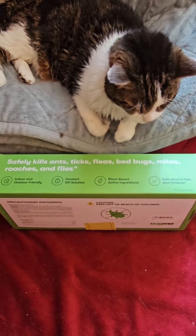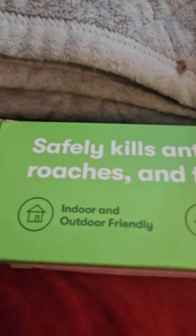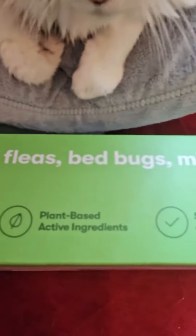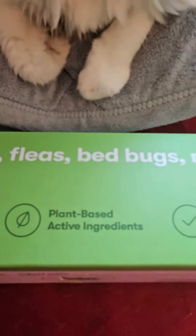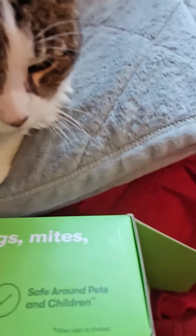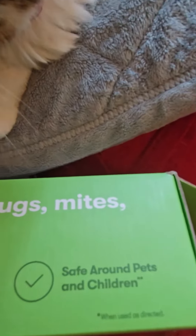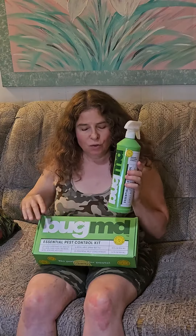On the side of the box it says: safely kills ants, ticks, fleas, bedbugs, mites, roaches, and flies — indoor and outdoor friendly contact kill solution with plant-based active ingredients. I like that! And my cat really likes this too — safe around pets and children. What do you think, Peony?